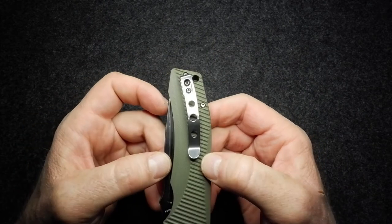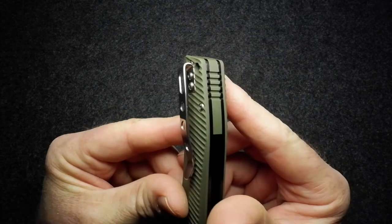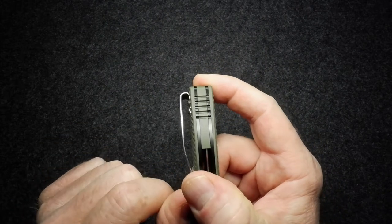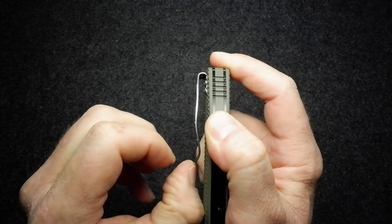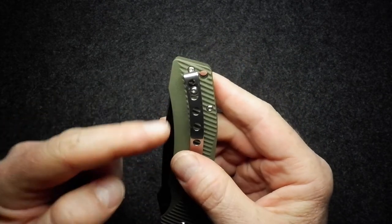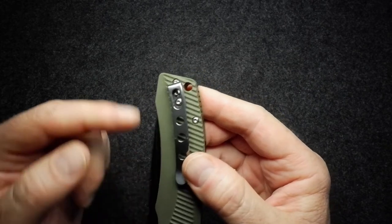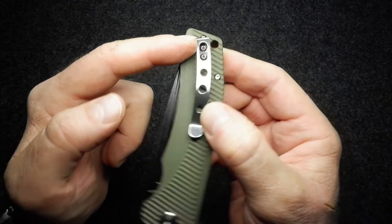The pocket clip is stainless steel, tip-up, right-hand only. You can see it's got a little curve and has been skeletonized, and it's also been countersunk. It's quite a tough pocket clip — springy but very strong — it's certainly going to hold onto whatever you clip it over. It's slightly angled, it's deep carry, and that angle should pull the knife towards the side of the pocket in a right-hand pocket, keeping it out of the way of other things.